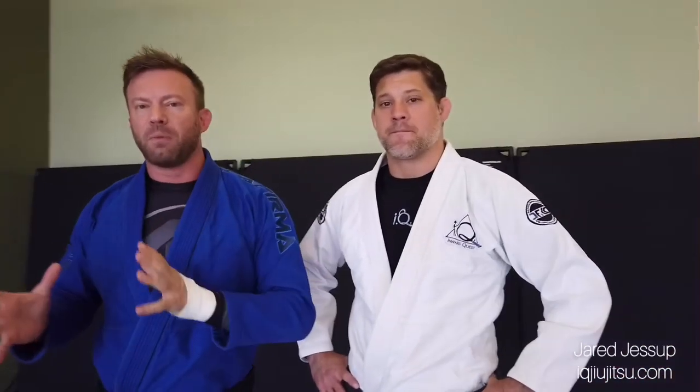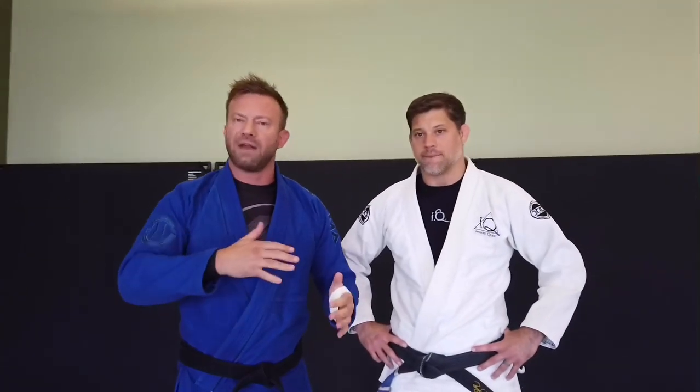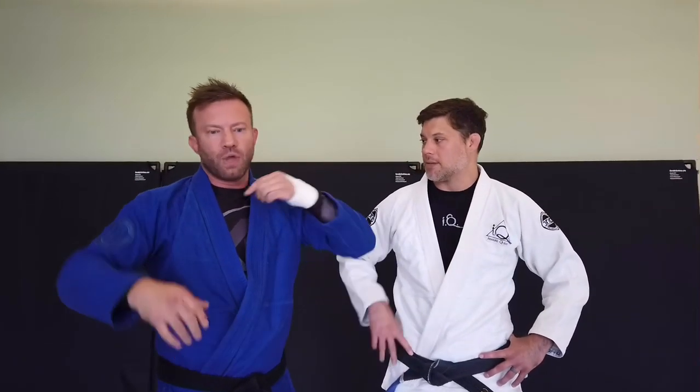Hey guys, what's up? It's Eli Knight with Knight Jiu Jitsu and I got Jared Jessup with me today. We're going to do another one of these series of something from everywhere. The one we're focused on today is arm triangles — the head and arm choke — where you have the head and the arm wrapped in some configuration, and we're going to explore these from different positions where you might find them commonly in a roll.